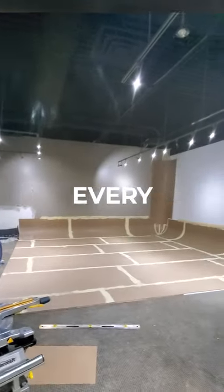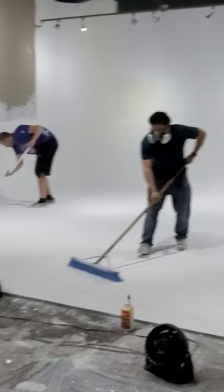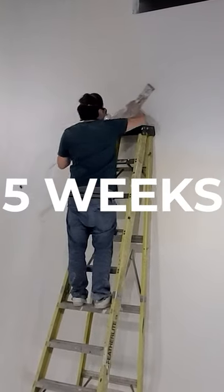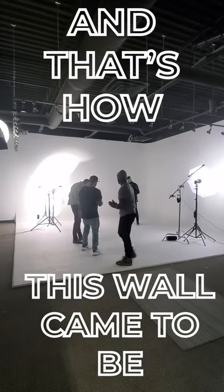We ended up plastering every single scene that we put down here. We got it done in five weeks, and that's how this wall came to be.